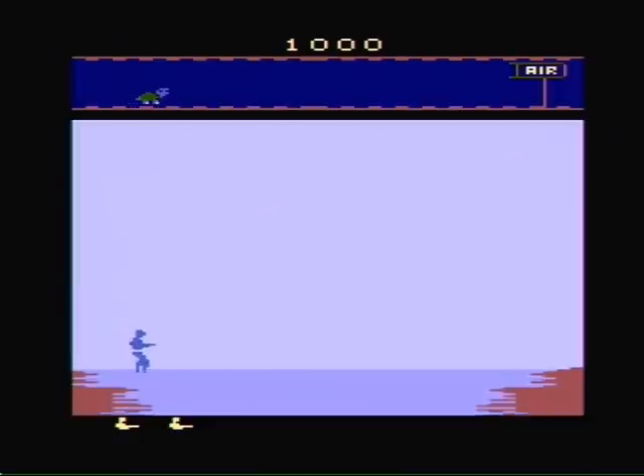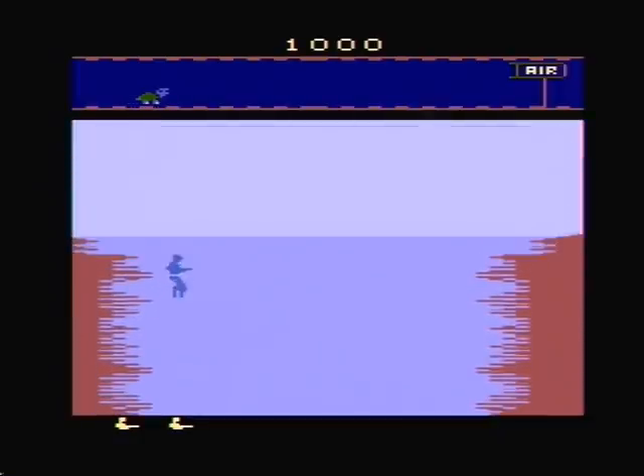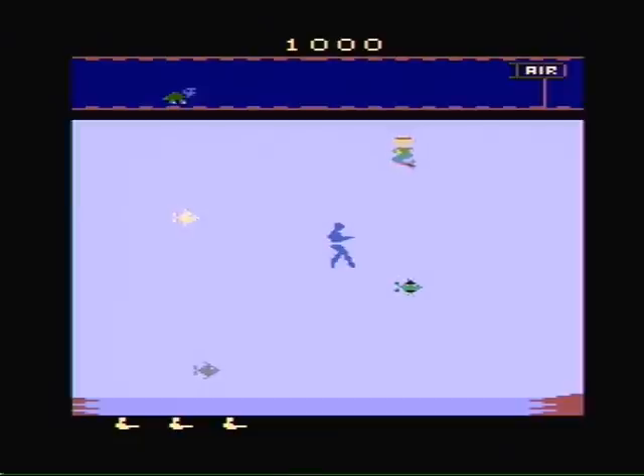In this game, you must go underwater, collect treasure chests, come back up, and capture a mermaid. Yeah, a mermaid.